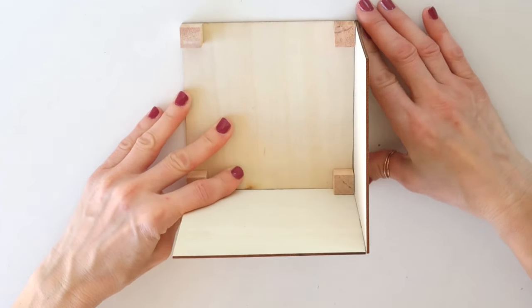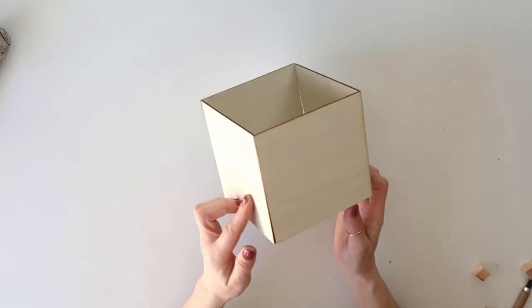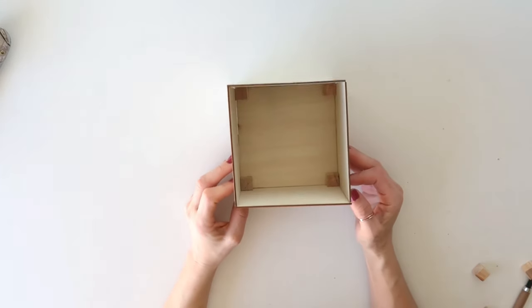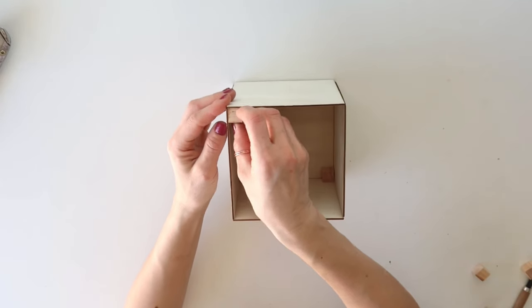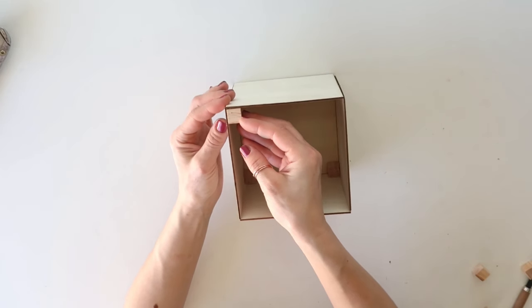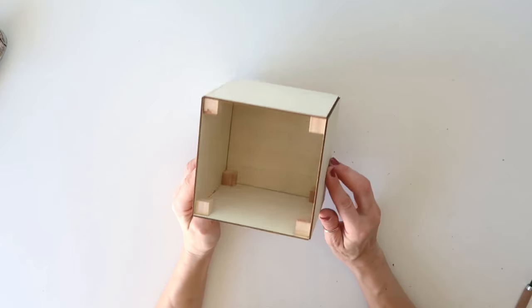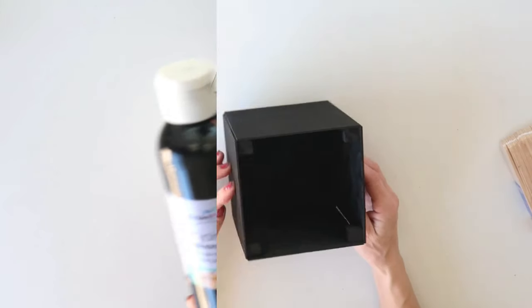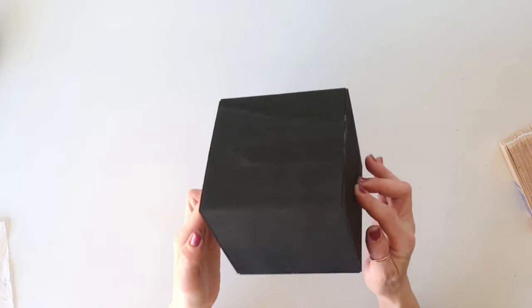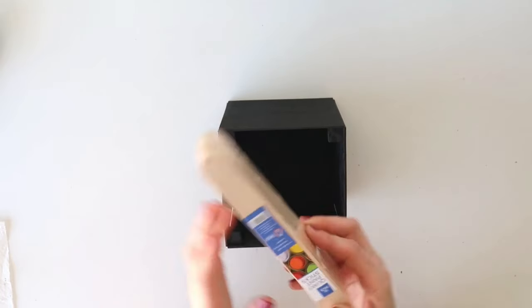Now that I'm done, I'm going to add wood blocks on the top corners as well so the top portion is secured. Here's how it looks — it's pretty sturdy! Next I'm using black acrylic paint from Dollar Tree. Here it is with everything painted — I was very happy with how the paint performed on the wood.